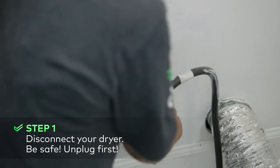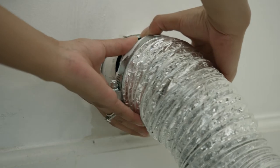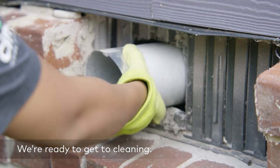Safety first! Once you've unplugged the dryer, detach the dryer duct located on the back of the dryer from the wall and the dryer. Before you can clean your dryer vent, you'll need to figure out where it actually is. Dryers are usually connected to a short 4-inch diameter exhaust pipe that then connects to the ductwork inside a wall. Locate the exterior vent outside your home and remove the cover of the vent from the exit point.